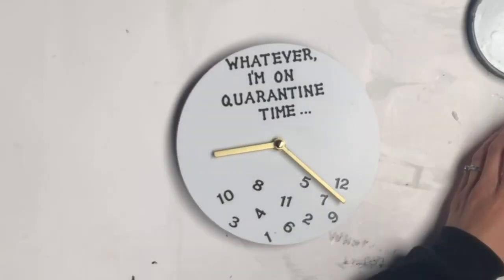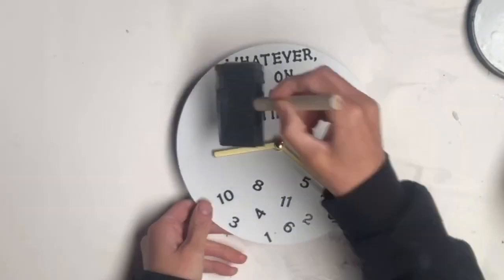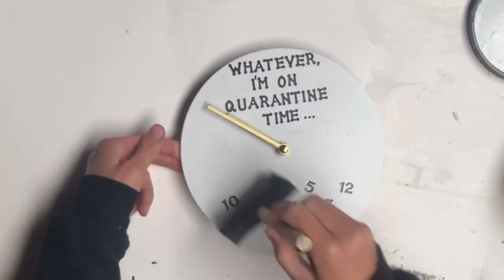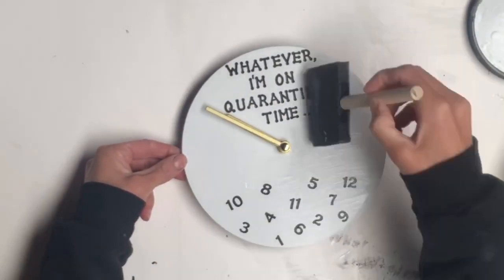To finish it off, I took some Wise Owl Varnish and a Gen Foam Brush and just sealed the top to make sure the stickers didn't lift.